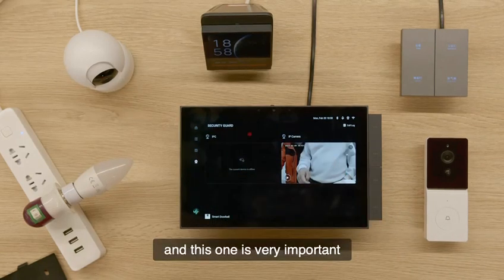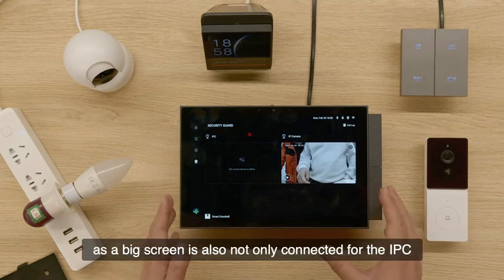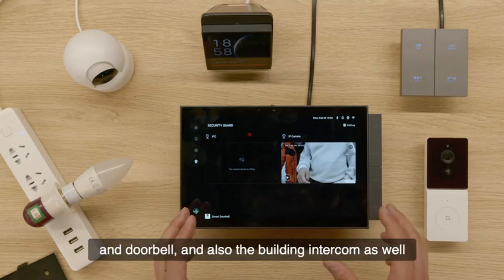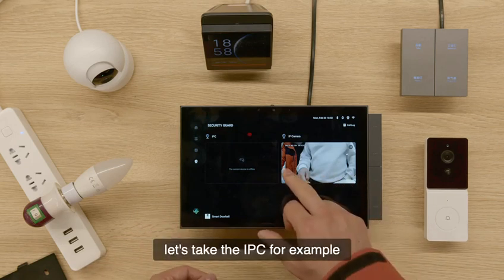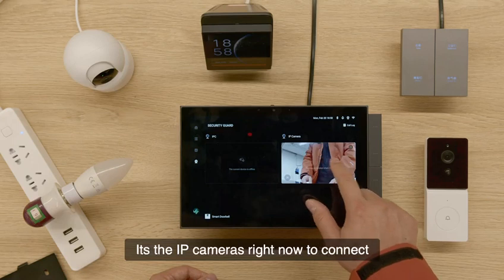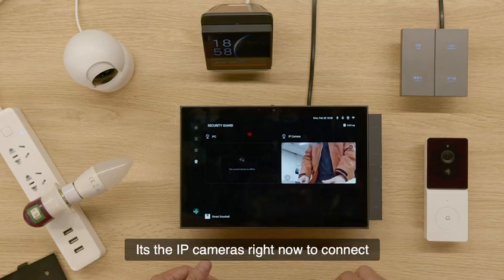This one is very important. As a big screen, it's not only able to connect to the IPC and doorbell, but also has built-in intercom as well. Let's take the IPC for example — these are the IP cameras connected right now.